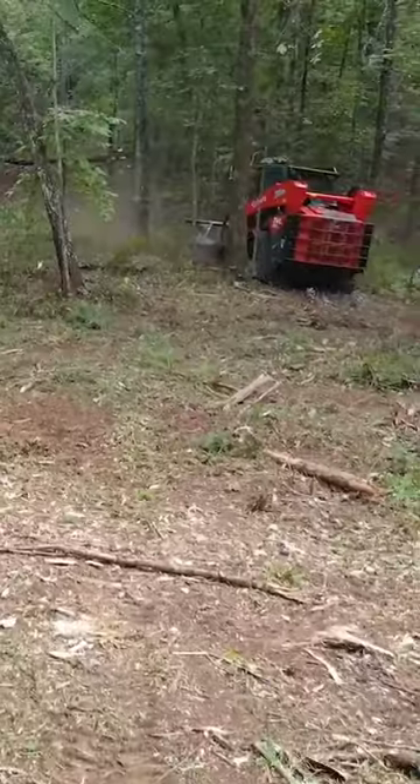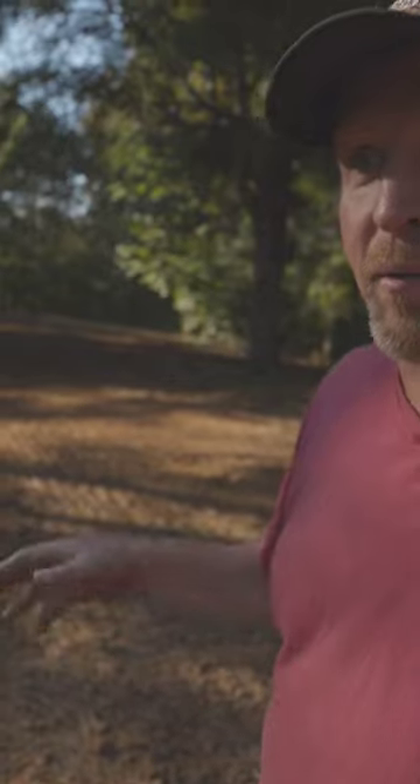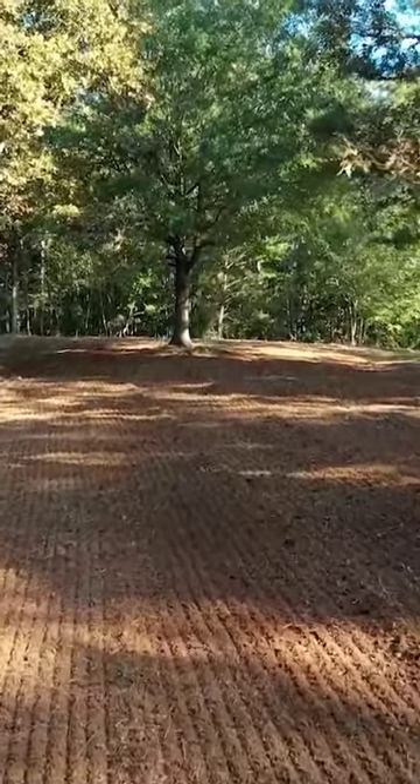As you can see, this is about the only flat spot on this piece of property. There are a few spots like this around that we're going to do some other stuff with as well. But you can see we've come in, done some clearing, opened it up. It's going to be a good place for turkeys to strut come this spring.